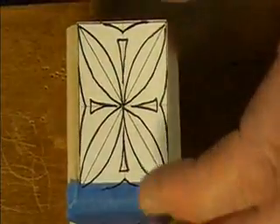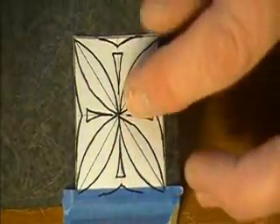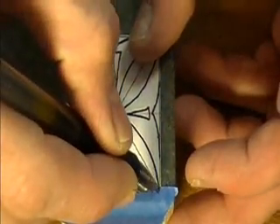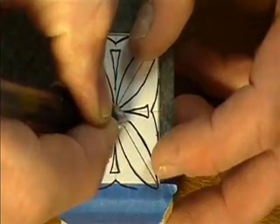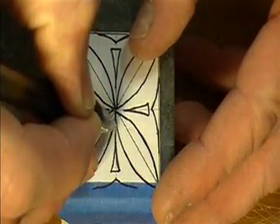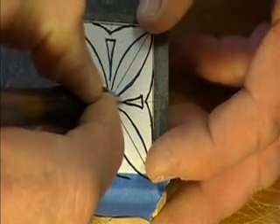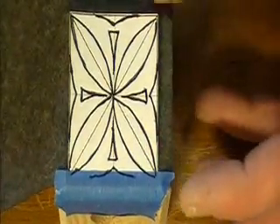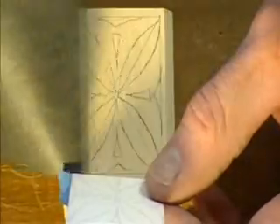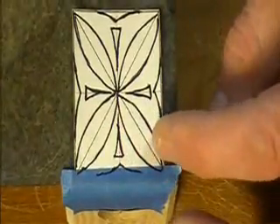I'm just about finished putting the pattern onto this candle holder. I tape the pattern onto my basswood blank with the tape hinge up on top. I slip my graphite transfer paper underneath and trace over the lines that I want to transfer onto my wood. Before you take the pattern off your blank, lift it up and check to make sure you've got all your lines transferred onto the wood.